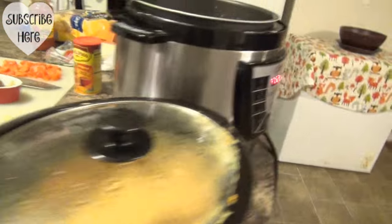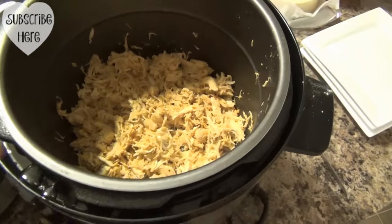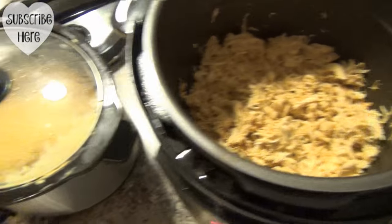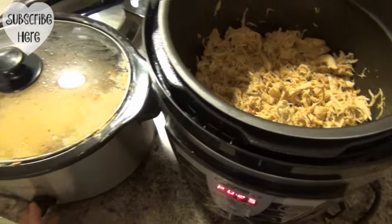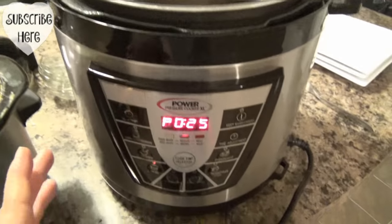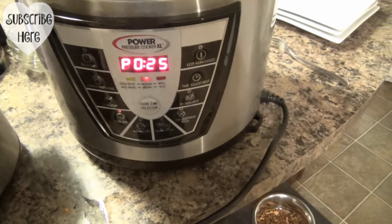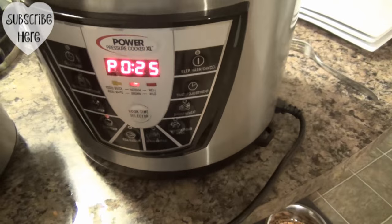As everybody wants to eat, they can just come in and make their little chicken tacos, grab some queso and enjoy dinner. It will stay warm until Scott gets home, and that's the great thing about this Power Pressure Cooker. Number one, it's got the keep warm cycle. It's also a slow cooker, also a pressure cooker, and also great for canning and preserving. That made our chicken really good.